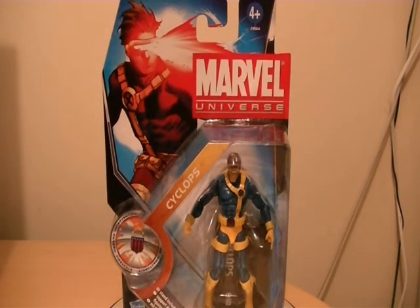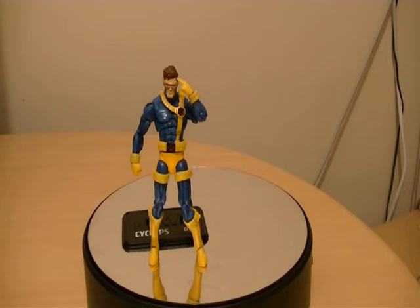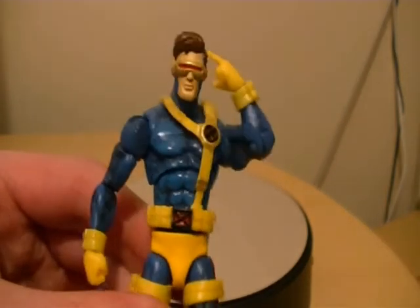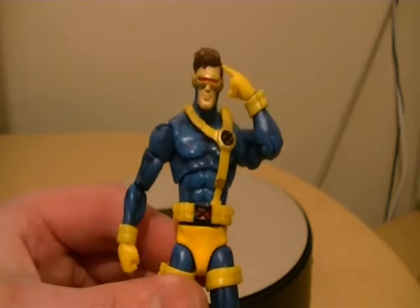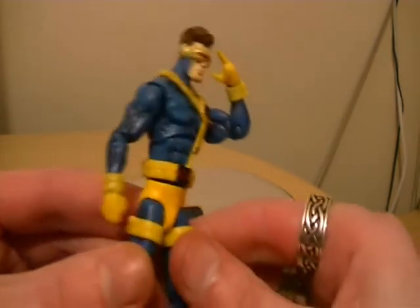Let's get Cyclops out of his packaging and take a look. Alright, so we're back with Cyclops from the X-Men wave, or Apocalypse wave, with the Marvel Universe. As you can see, he has got the Jim Lee outfit that he has in the cartoon. It's very cartoon accurate, and I've wanted a cartoon-accurate Cyclops for a long time.